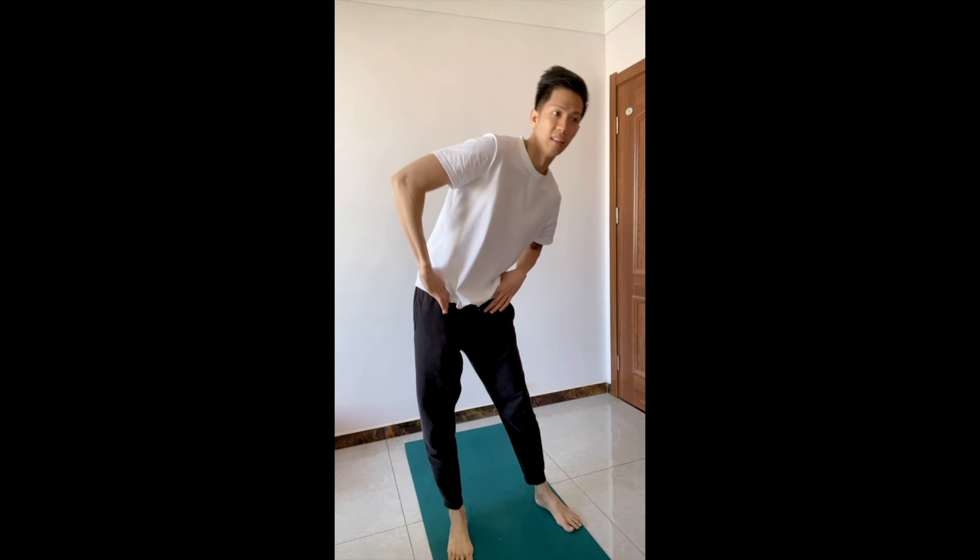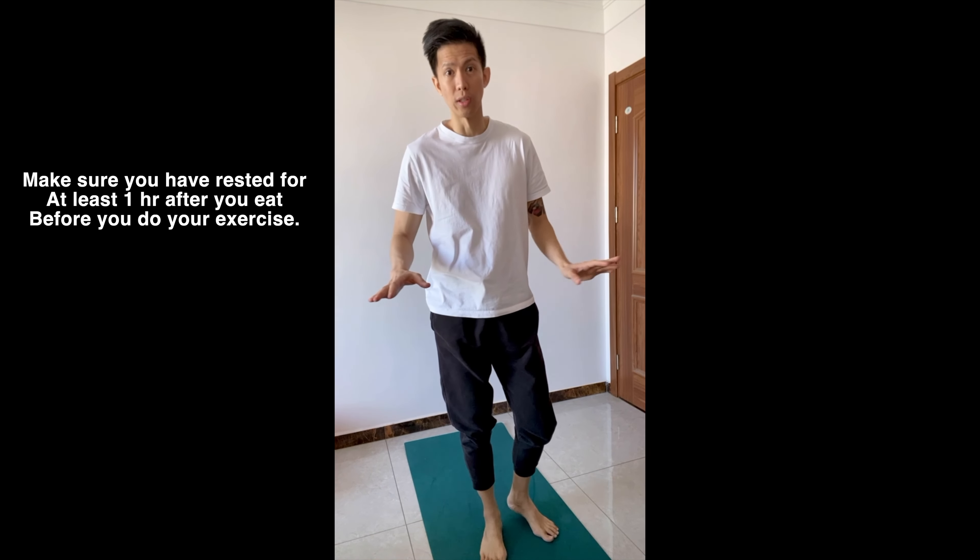Let's try to finish 500 air squats within 30 minutes. You just have to be properly warmed up. I already ate breakfast — dad cooked some noodles — and I rested for about an hour. If you want to eat before you work out, make sure you rest for an appropriate amount of time so it won't ruin your digestive system.